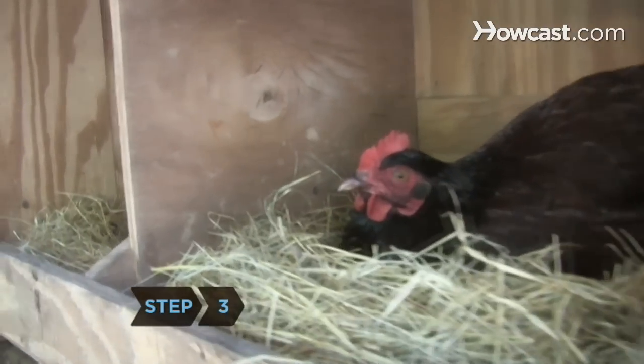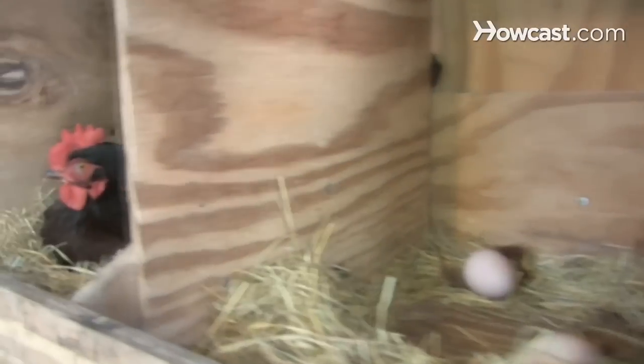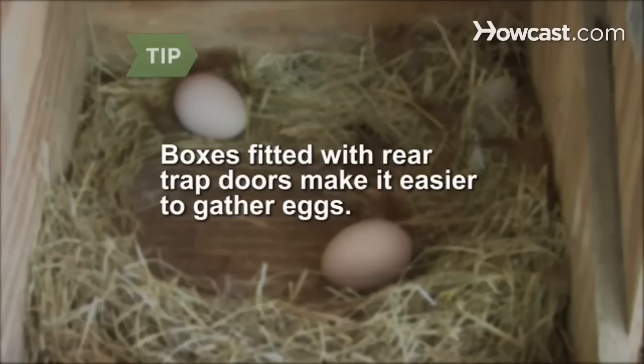Step 3. Place nesting boxes in the coop where the chickens can lay their eggs. The boxes should be enclosed and nest-like. Boxes fitted with rear trapdoors make it easier to gather eggs.